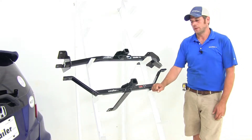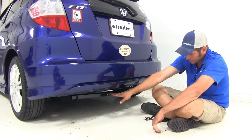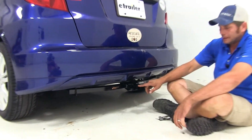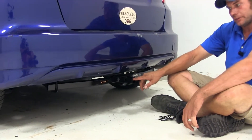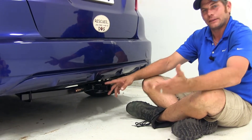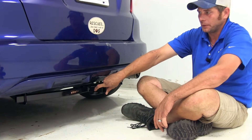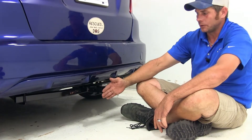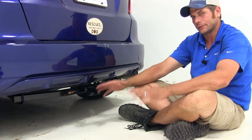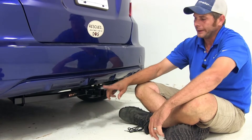This is what the Draw-Tite looks like installed — you'll see our cross tube coming over here. From the inside top edge of our receiver tube opening down to the ground, both hitches are going to have about nine and a half to nine and three quarters of an inch. And from the center of our hitch pin location to the outermost edge of our bumper, we're looking at around three and three quarters to four inches — they're both very similar to one another, so you're not going to get a big change in benefit there.